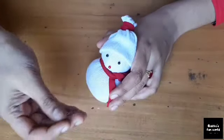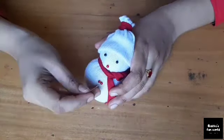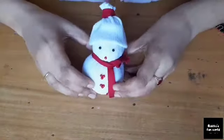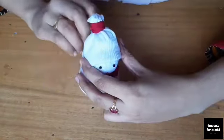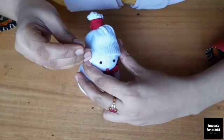Now we need to glue with the same red color and put this. When we use the top of the cap, this cap will fit in very nicely.